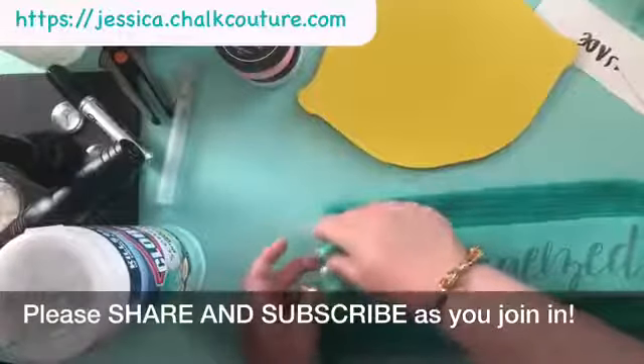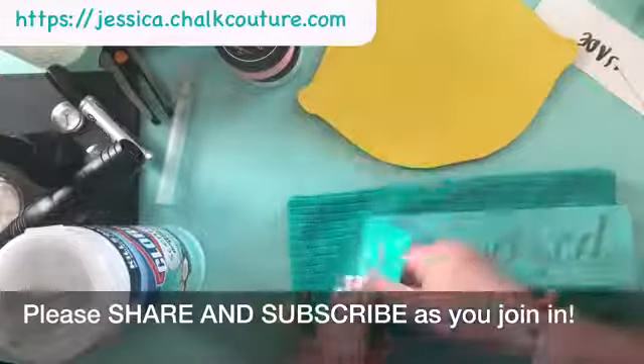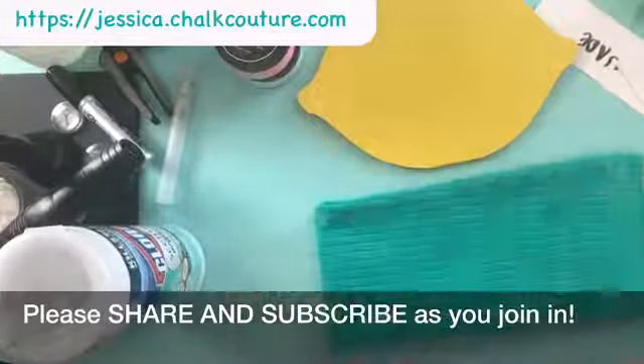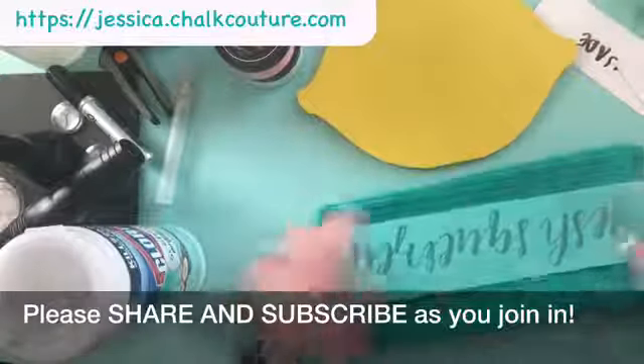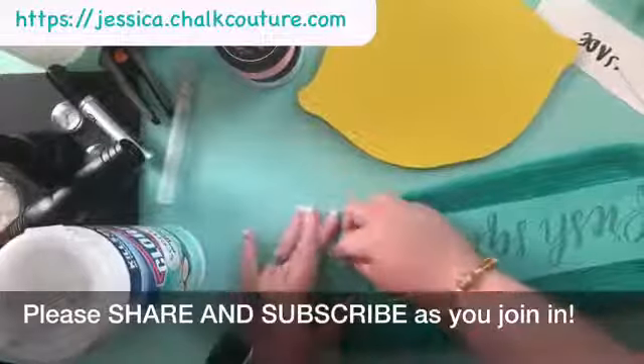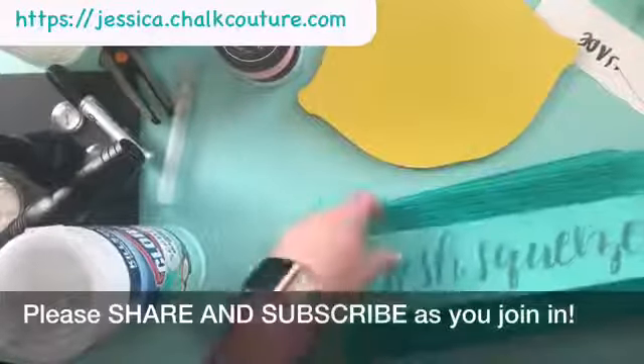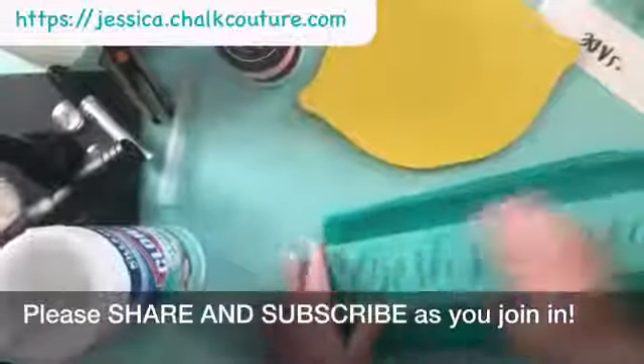We don't want it to fold on itself like I just did. If that happens, don't panic — drop it into some nice warm water and it will come right off. It thankfully didn't stick in a spot that was on the silk screen, so I was able to get it off.